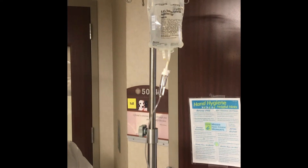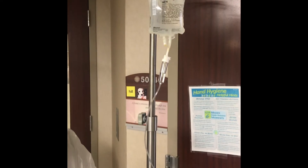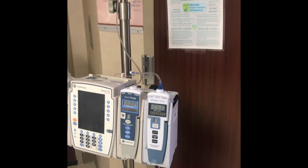This is our setup for how to maintain and manage a patient while outside of the patient's room. Here's our IV pole with our pumps hooked up to the regular IV tubing just like we're supposed to.